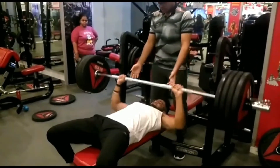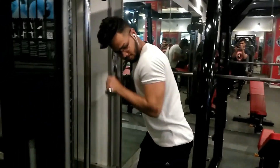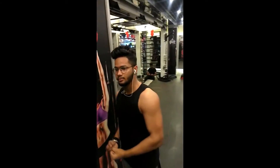Welcome to a new series of push-pull legs where I'll be telling you the best workout plan for all three days. Since this is part A, I'll be talking about push workout which is your chest, shoulder and triceps.